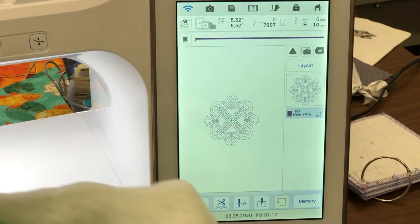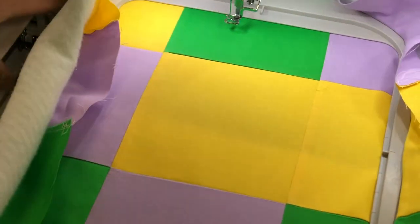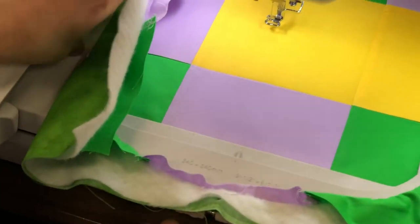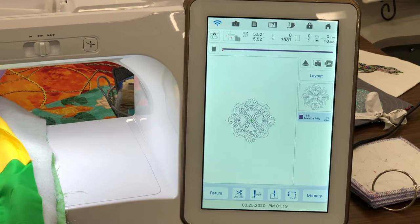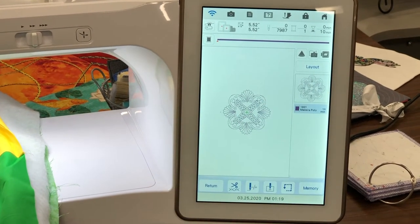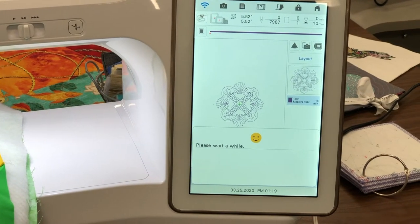You'll notice there's a little center mark there right on the screen, and I want to center this in this block. Simply slide your hoop in with all three layers hooped, lock the hoop down, and press OK. We have our design up on the screen. Now I'm going to choose the projector icon, and what this is going to do is display the design in my hoop area.